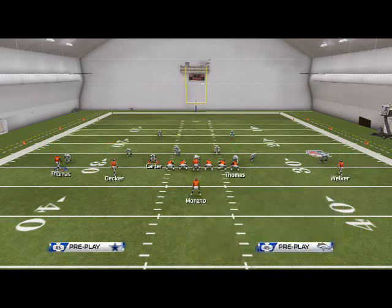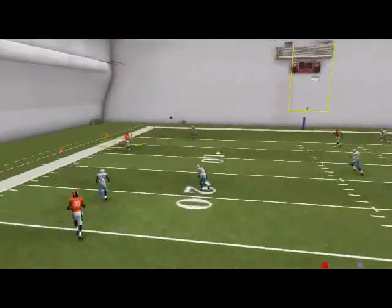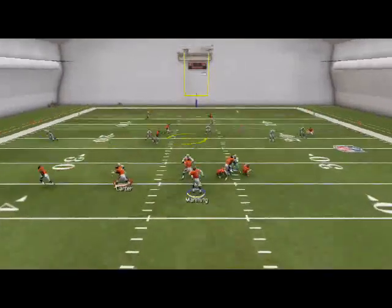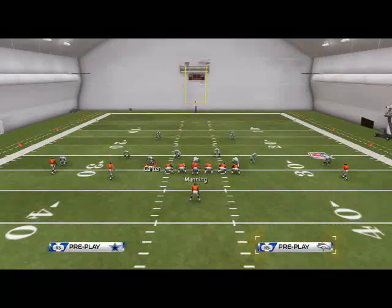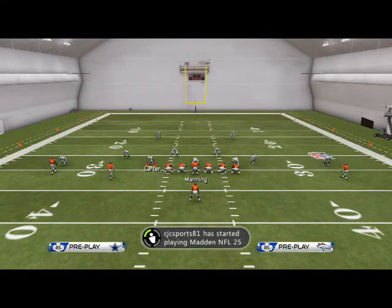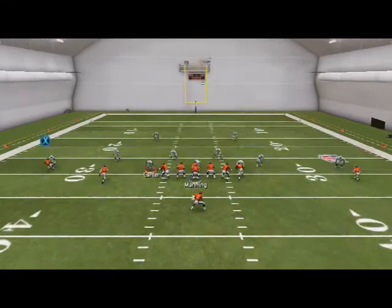Let's take a look at that one more time against cover 2, and we'll show it against other coverages as well. We just pass lead that up because the zone won't go with him. The reason is we've been running levels concepts where we stretch the field in the middle, and then when we go to the smash it's an outside flood. So there are different floods we're creating, which forces the zones to have to honor all of them — inside, then outside, then inside, then outside. The zones have to stay disciplined, and when they stay disciplined they can't stop either one — they can only be decent against either one.